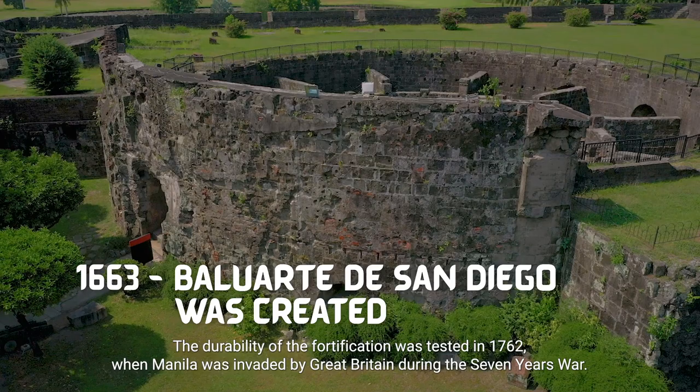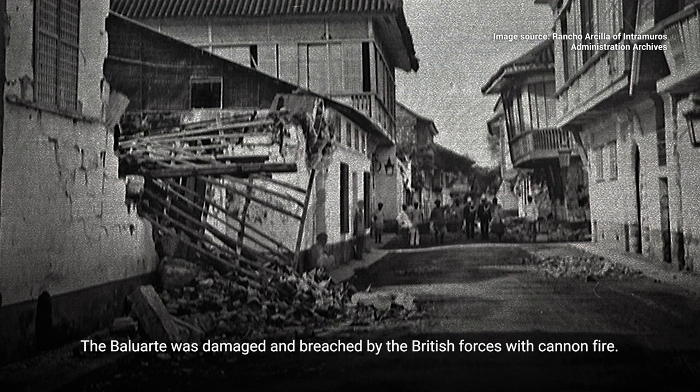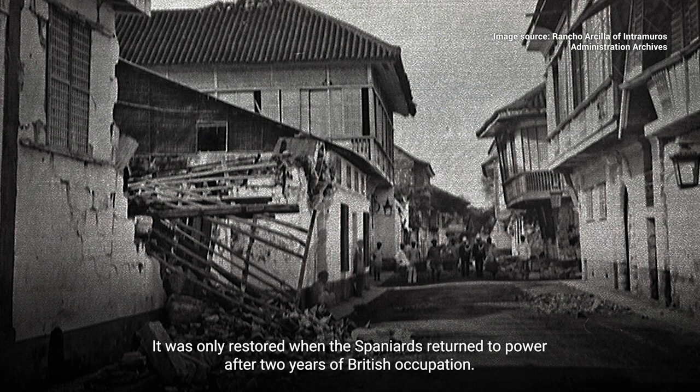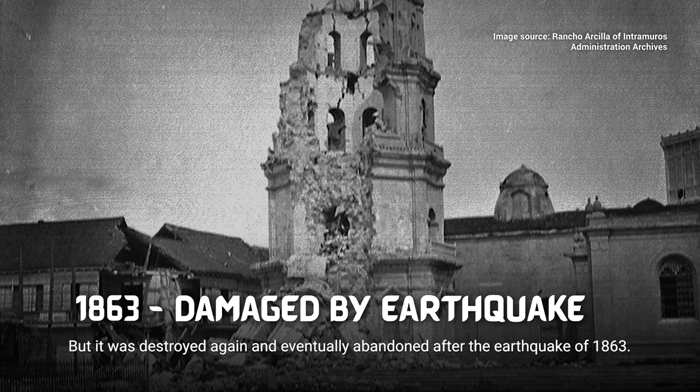The durability of the fortification was tested in 1762 when Manila was invaded by Great Britain during the Seven Years' War. The Baluarte was damaged and breached by the British forces with cannon fire. It was only restored when the Spaniards returned to power after two years of British occupation, but it was destroyed again and eventually abandoned after the earthquake of 1863.